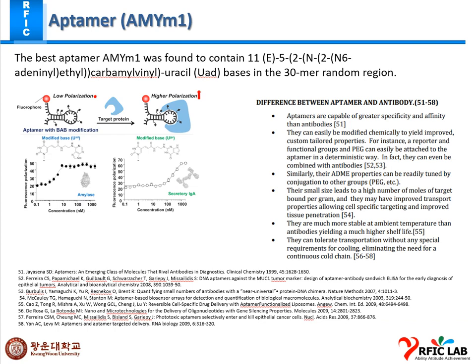That is why aptamers have greater specificity than antibodies. Aptamers also allow conjugation to other groups — polyethylene glycol is a favorable group that easily combines with aptamers. Their small size leads to a high number of moles of target bound per gram. Aptamers have many active sites, whereas antibodies have only one active site. Aptamers are also much more stable at ambient temperature; they can tolerate transportation without any special cooling requirements, eliminating the need for a continuous cold chain.